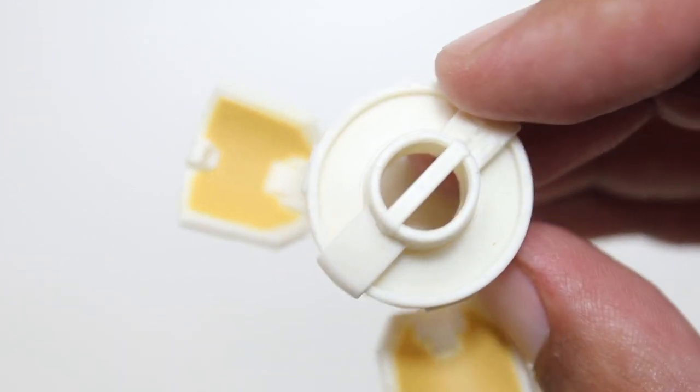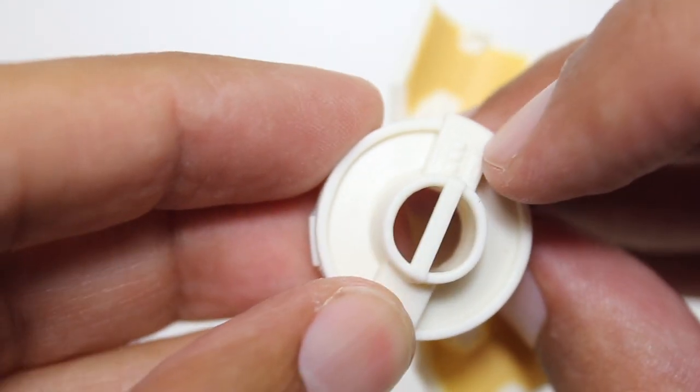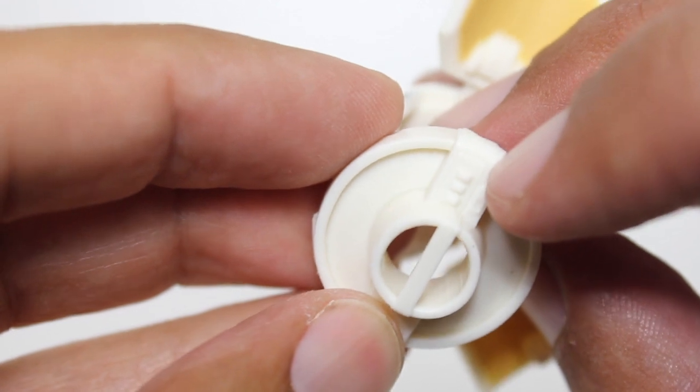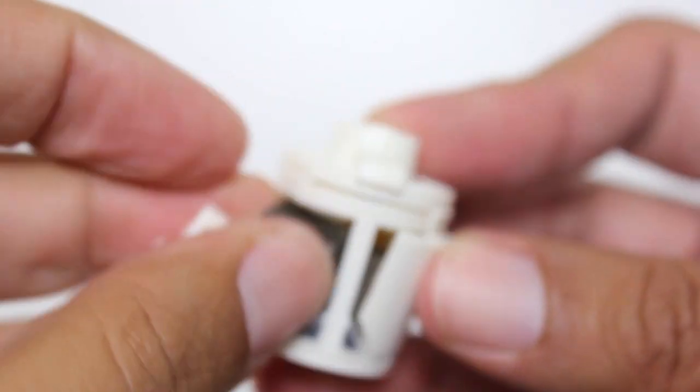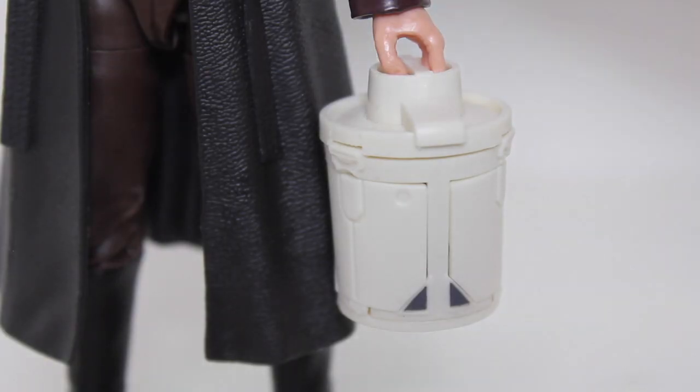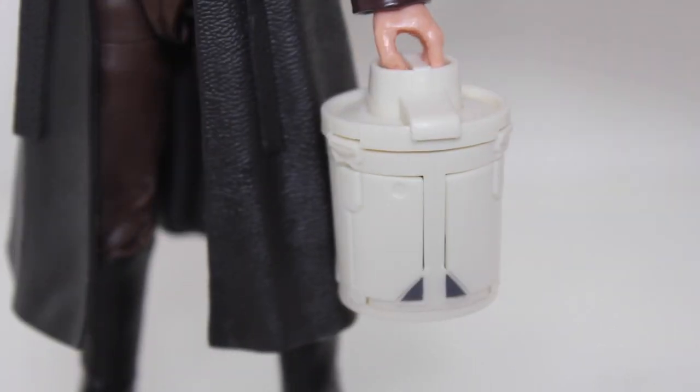The surface has some nice little sculpted elements — little buttons or lights on the top that aren't painted, but oh well. If you wanted to, you could place the Beskar inside and close it up. Once it's closed up, the ice cream maker fits very nicely into the figure's left hand.